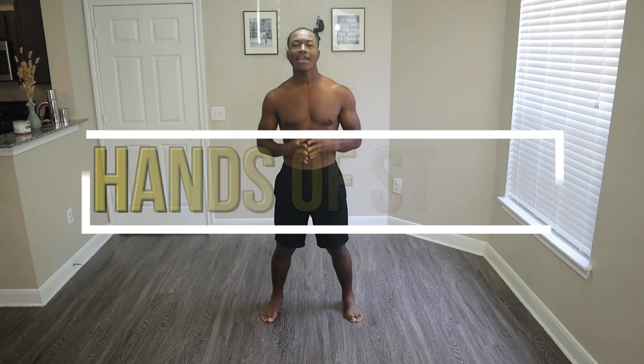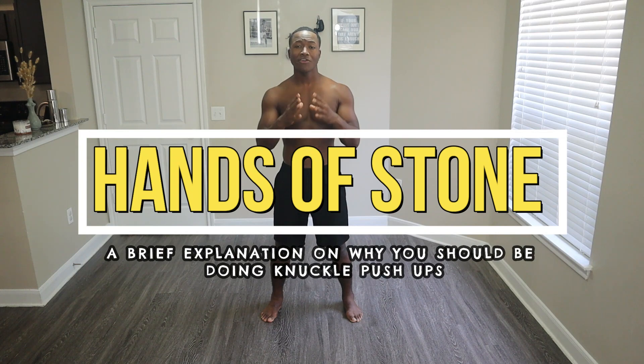Hello everyone. Today we're going into the top reasons why you should be doing knuckle push-ups, or different variations of it, two to three times a week to build hands of stone. Starting off at number one.